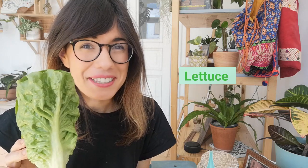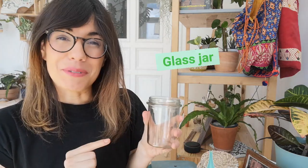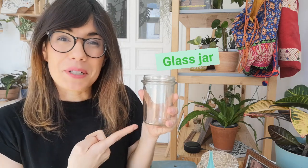In order to grow your lettuce from the lettuce that you bought in the supermarket, you will need your romaine lettuce, of course, a knife, a cutting board, one jar or tupperware — I'm actually reusing a marmalade jar — toothpicks, and water.